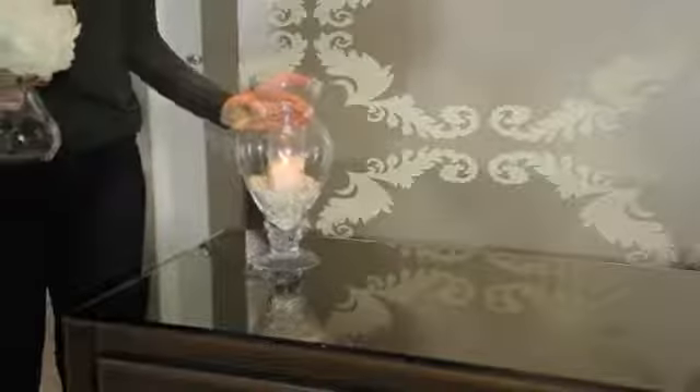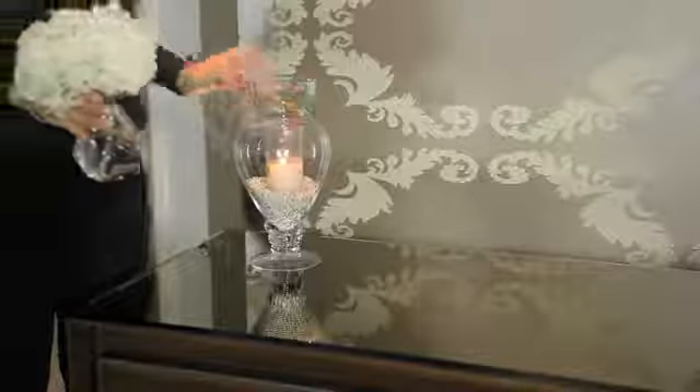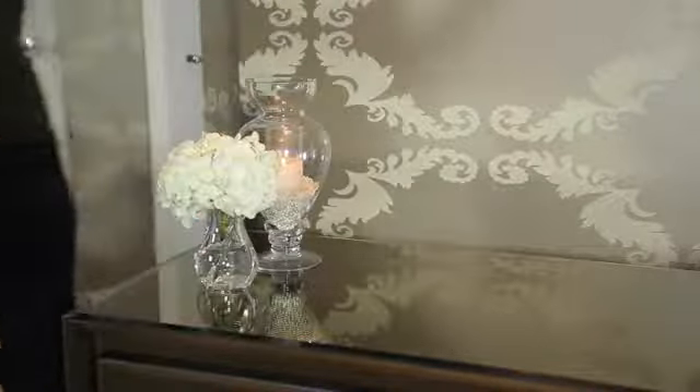My next favorite is using a candle. It's beautiful because it doubles the flame and really creates a beautiful romantic setting. Also a necessary item is always floral, so you can never go wrong with flowers. I have one bunch of hydrangeas here but in here I actually have it doubled.